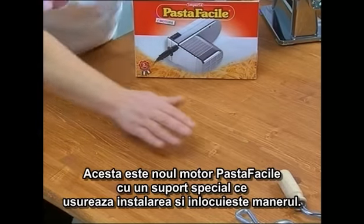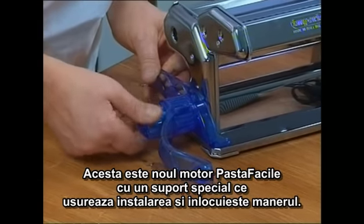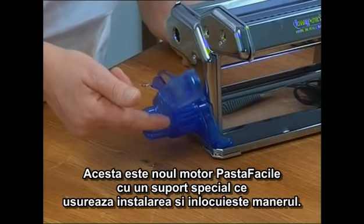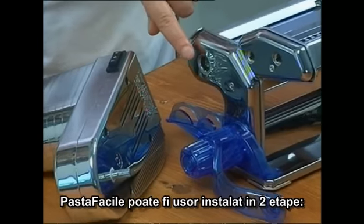Here it is: the new Pasta Facile motor with a special guide bracket that allows easy assembly and eliminates the clamp and handle. Pasta Facile can be assembled in two easy steps.